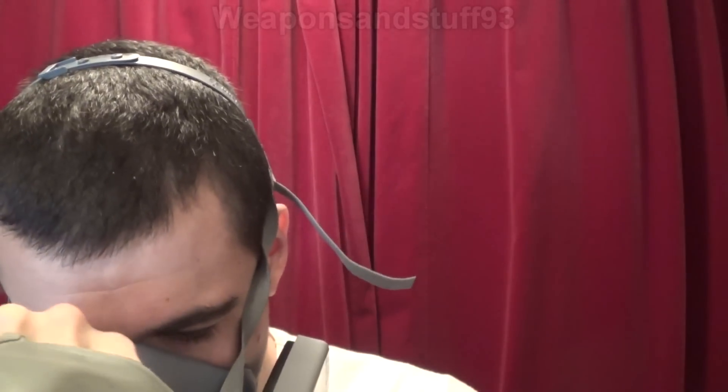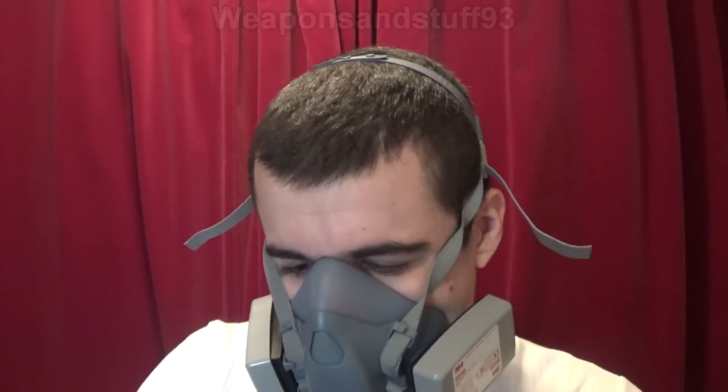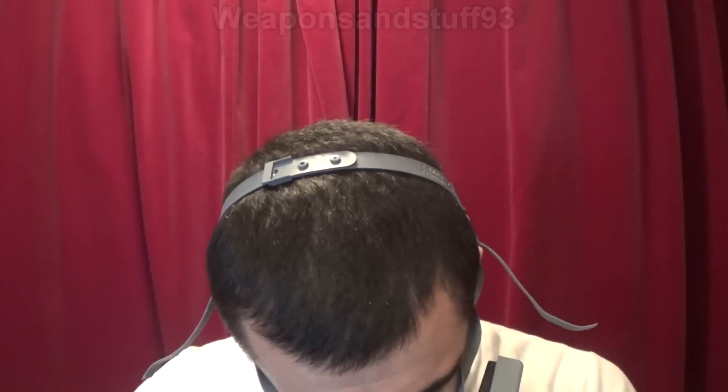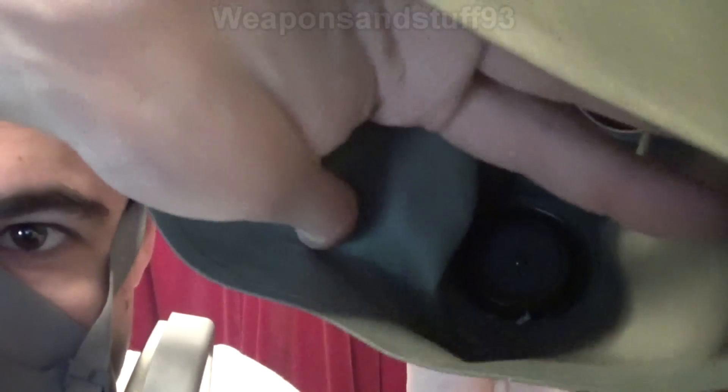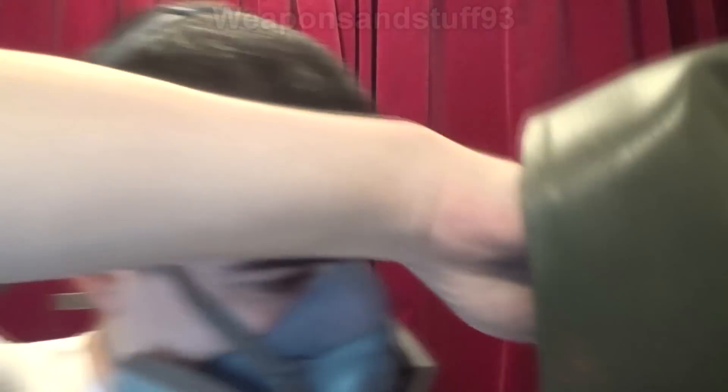I don't actually know why they put asbestos there — whether it was just to absorb a bit of sweat or something. Let me do something really stupid now. Yep, that comes out. It seems like it was just in there as a kind of factory fitting. There are still some loose fibers in there which isn't great.